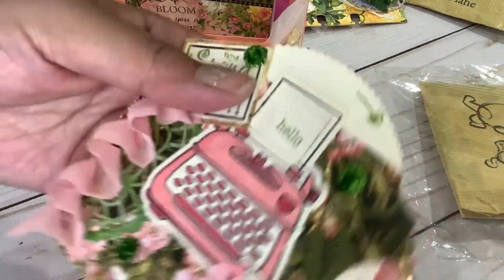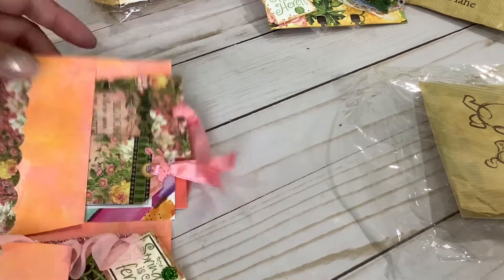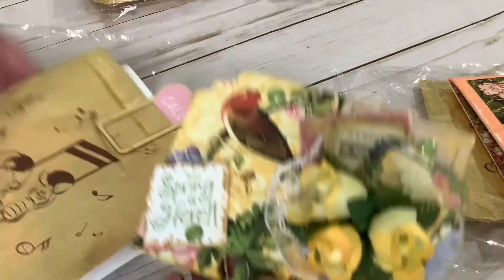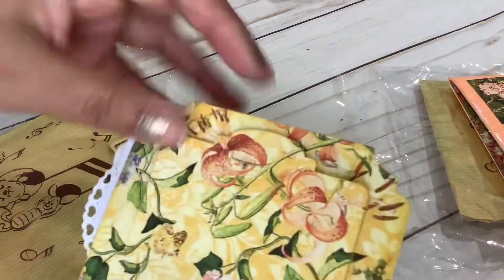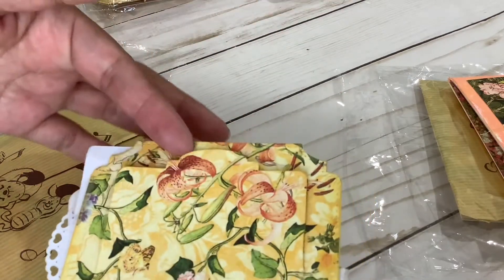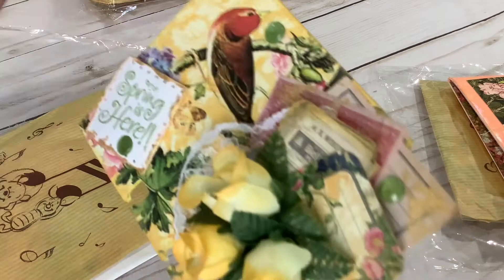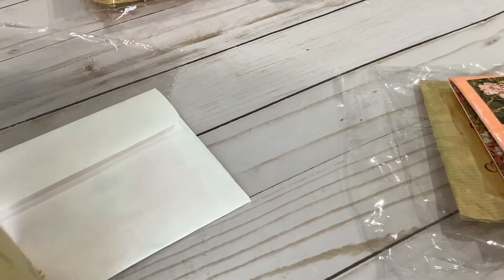This is so cute, oh my gosh — I adore it! She made one for me too. I love the vintage vibe she has here, and it also has this little magnet. I wonder if you cut this out — the die cut is like this, you have to let me know — because it's so cute.